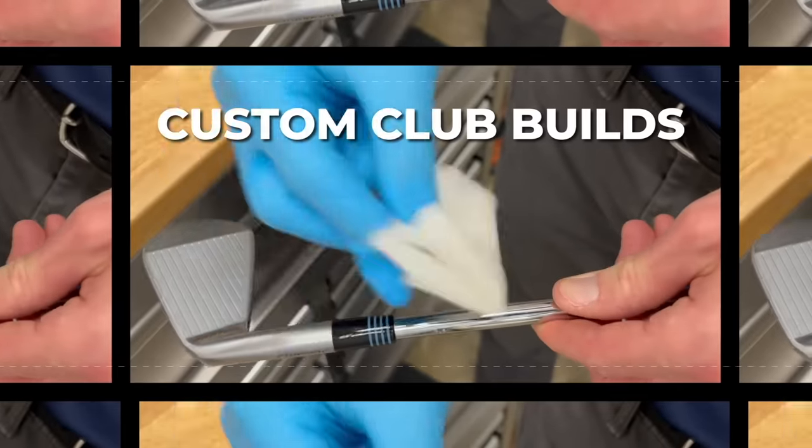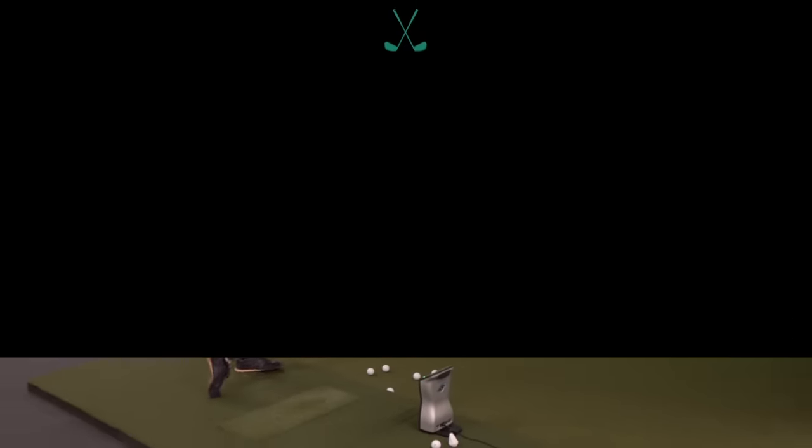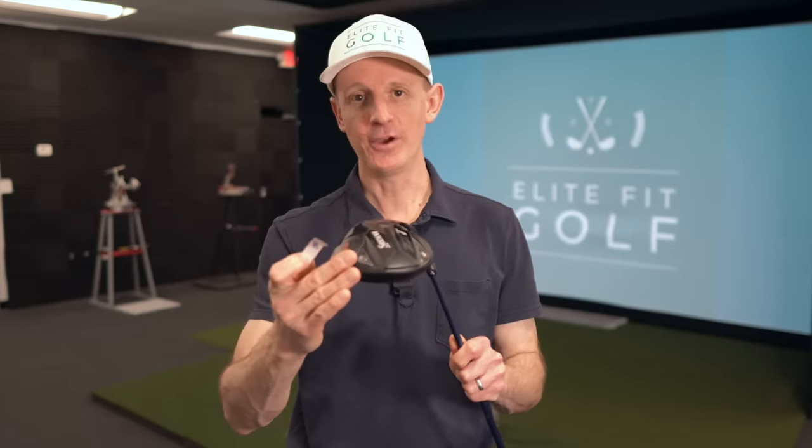Hi everyone, welcome back to the channel. Hope you're having a wonderful day. So this video is pretty simple - I've got five grams of high density lead tape right here and my driver, and we're going to play around with positioning the lead tape in different locations on the head: on the heel, on the toe, on the sole, up on the top. Stick around until the end because we're going to try one more location - it's not even legal, but we're going to see what happens.